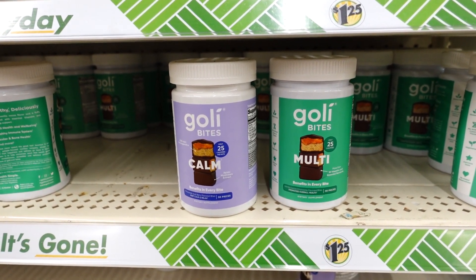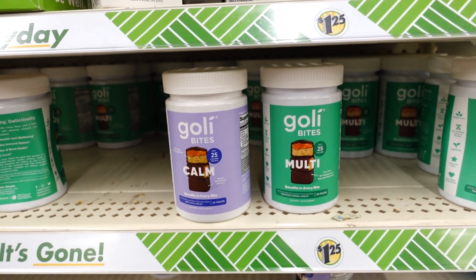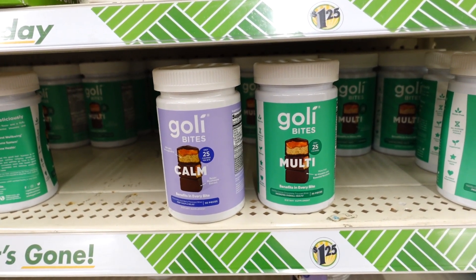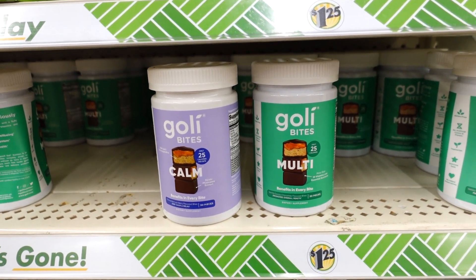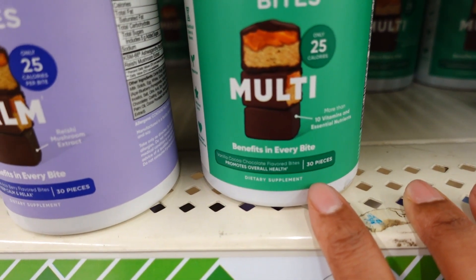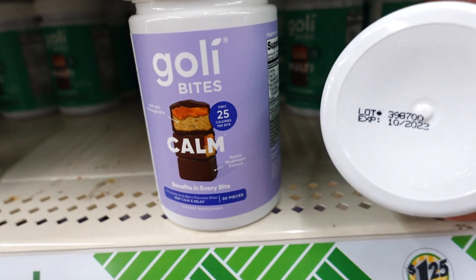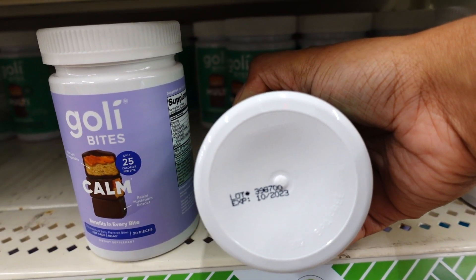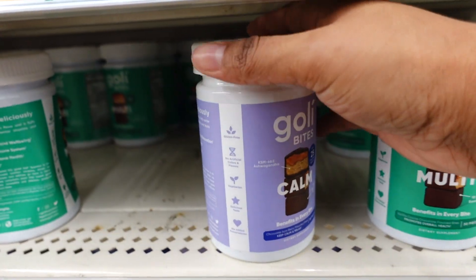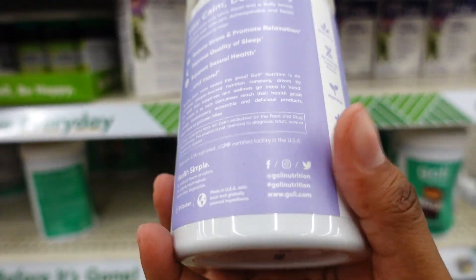I'm over in the vitamin section and we finally got the Olly vitamins — every time they come in they're gone. I'm at the Dollar Tree on Nine Mile and 94 in East Point. They have two kinds: the Multivitamin with 30 count, and Calm, also 30 count. The multivitamin expires 10/23 and the Calm expires 11/23. I was reading the label to see if it's worth buying.